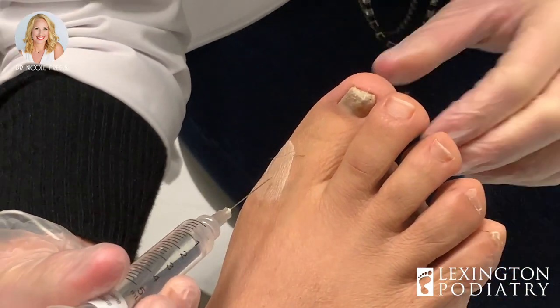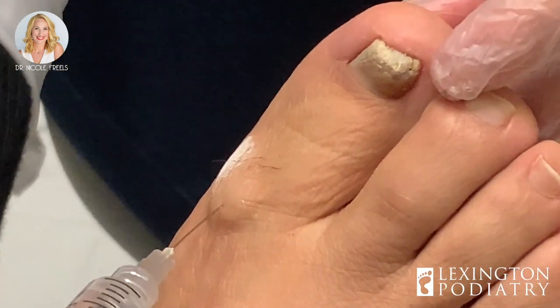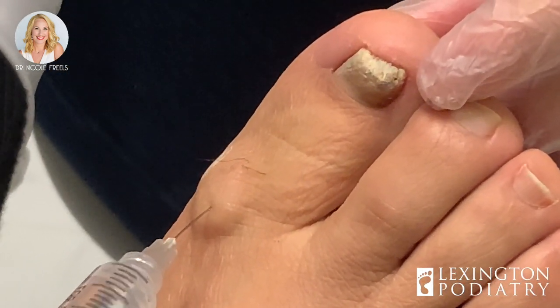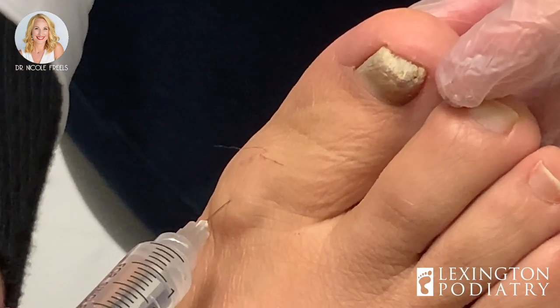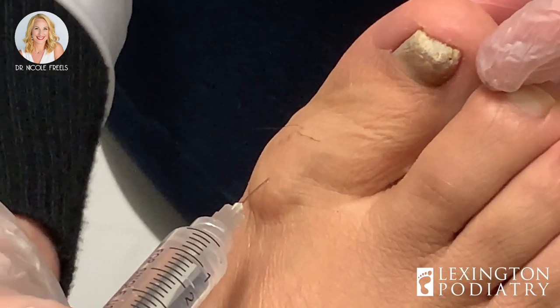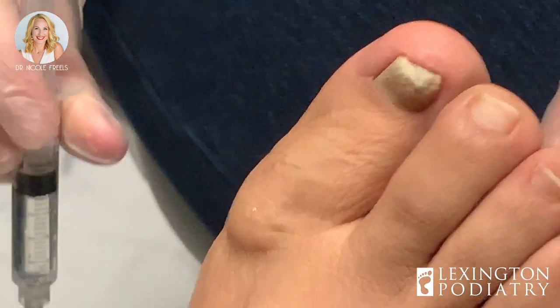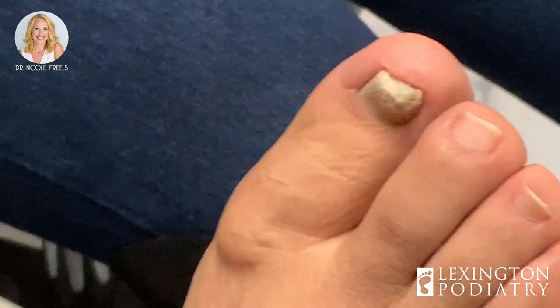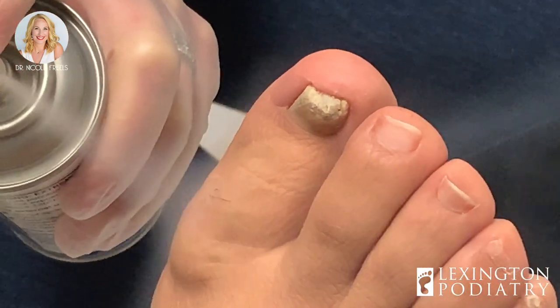Doing okay up there? It's the quiet ones that get me — if someone doesn't say anything, I'll look up and they're looking a little pale. I'm going to move this out of my way just a little bit. Cold spray. Feel anything at all? Just the pressure. Just the pressure — okay, that's good.